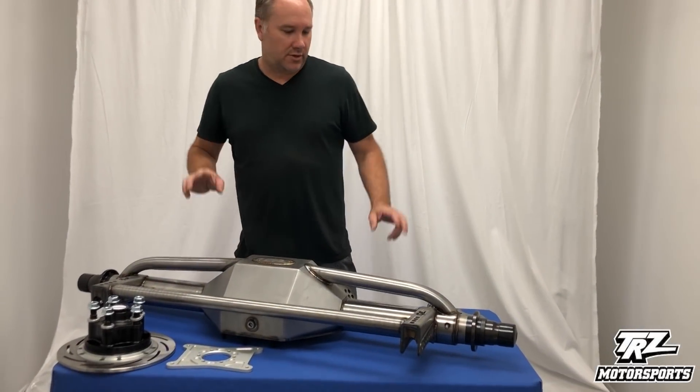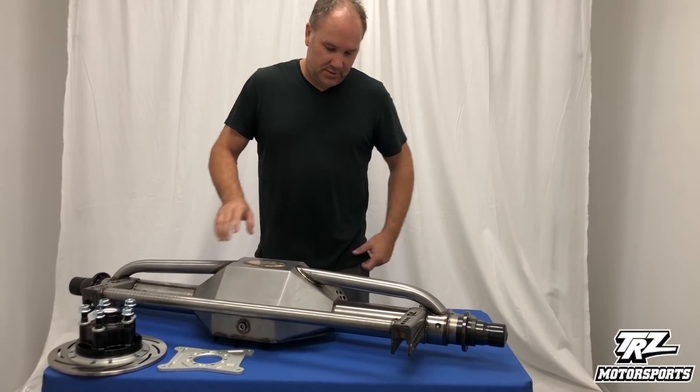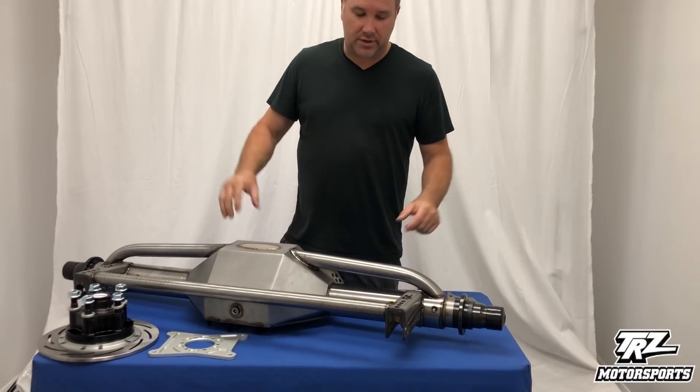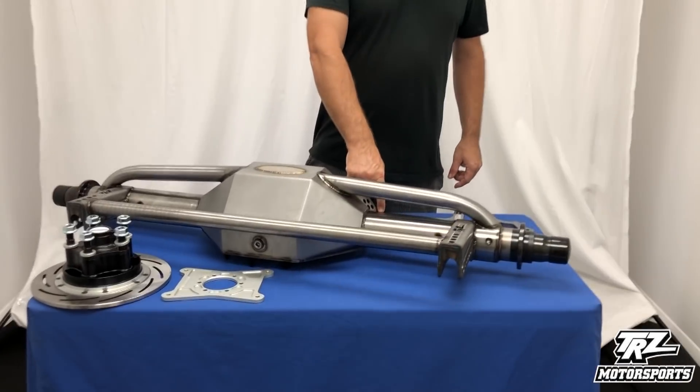Hey, I'm Todd with TRZ Motorsports. Today we're going to talk to you a little bit about our rear end housings. This one here is a chromoly one with three and a half inch axle tubes.